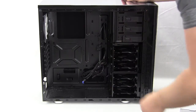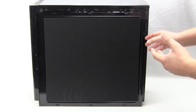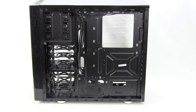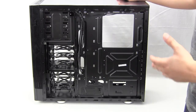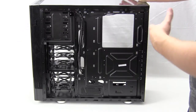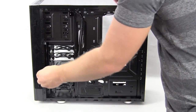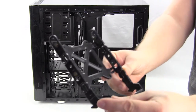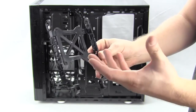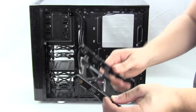Taking the opposite side panel off, it also has the same sound dampening material. From this side we can see the back of the case clearly — the large CPU cutout and all of the cable routing holes. The hard drive trays come out from this side of the case, and you can see they support both 2.5-inch and 3.5-inch hard drives.